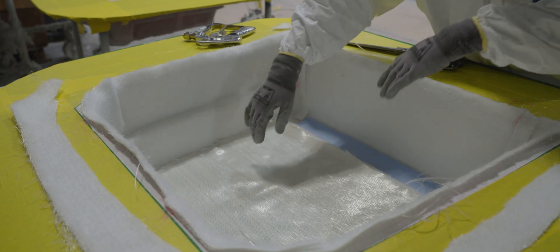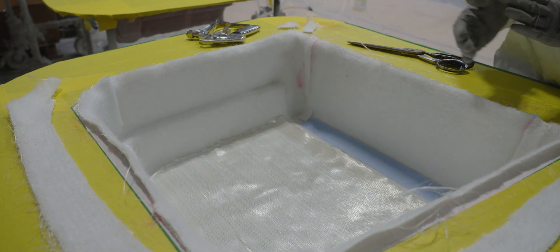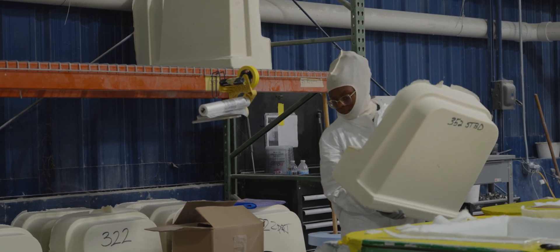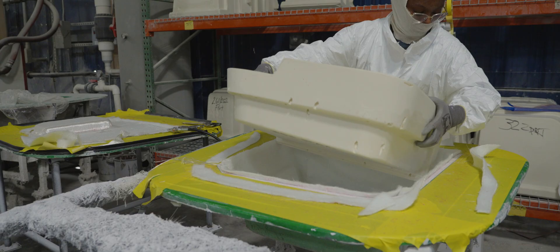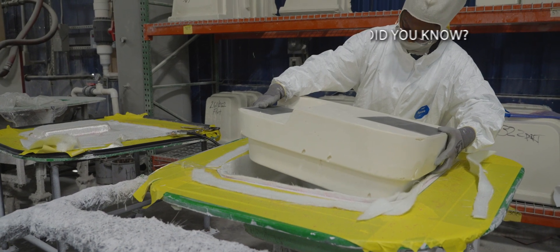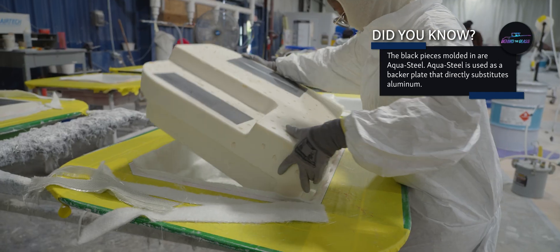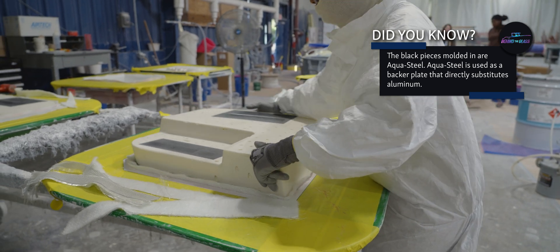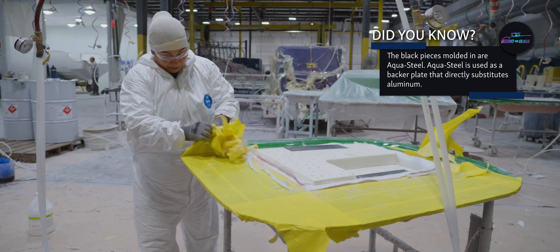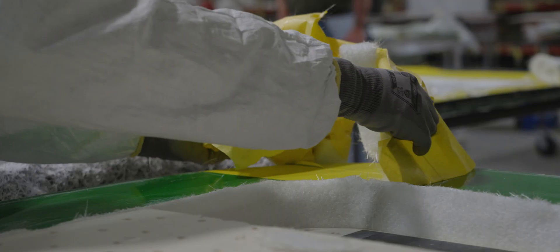Jumping back into the Light RTM process, the molds are now ready to accept the foam block insert. You can clearly see the molds prepared for the foam block, which will fill the entire cavity. A team member carefully lowers the block into place, ensuring the layers of dry fiberglass stay perfectly aligned.